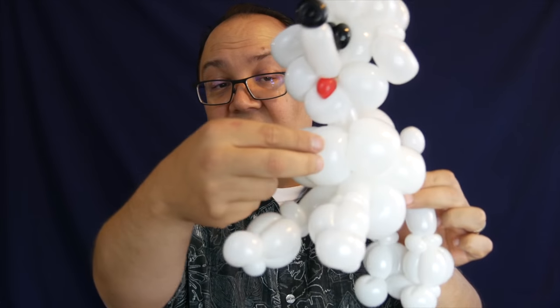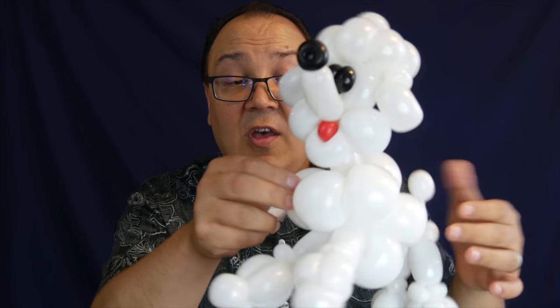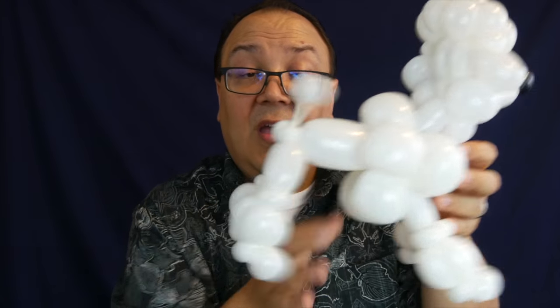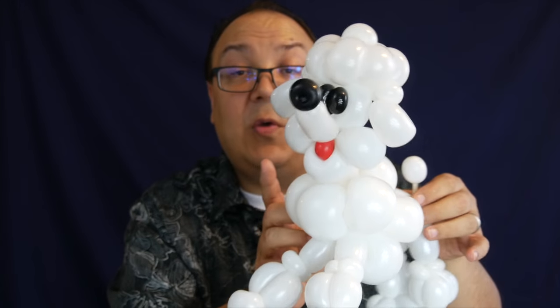So this is my version of what he made. Here, instead of five inch rounds, we've got 260 flower petals — there are eight flower petals, just like there were eight five inch rounds. The cheeks are also 260 and the body here is also 260. Everything else is made out of 160, but it's the same basic poodle design, just miniaturized.